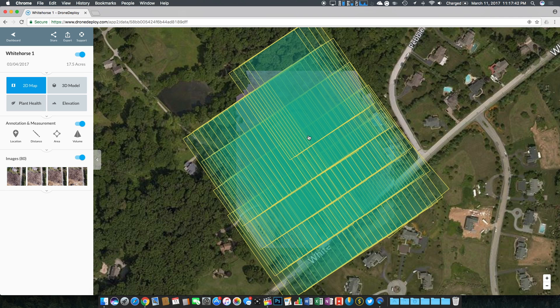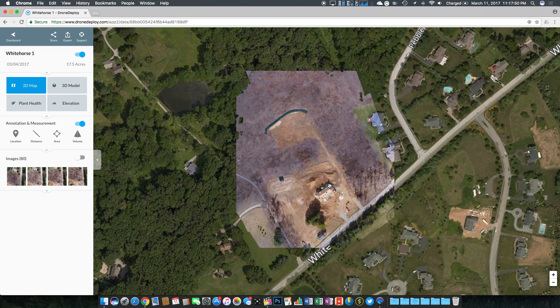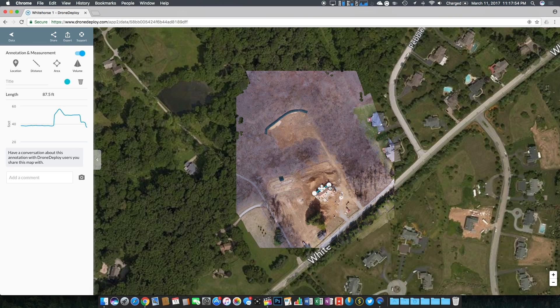One thing I forgot to mention is the measurements tool — you can select a distance marker to see how far apart things are on the map. I'm really just starting to dabble with this app, but it's so awesome being able to make a map of whatever you want. It's especially helpful for construction since Google Maps imagery isn't always up to date — you could make a new map every week just to track progress. I hope you enjoyed the video; leave a like and subscribe if you're new, and let me know what you think of Drone Deploy and Ground Station Pro in the comments.